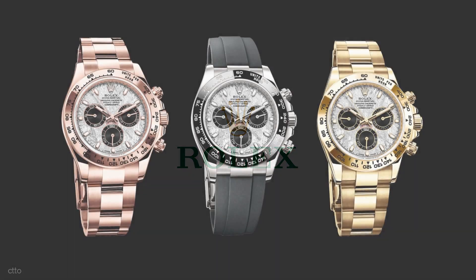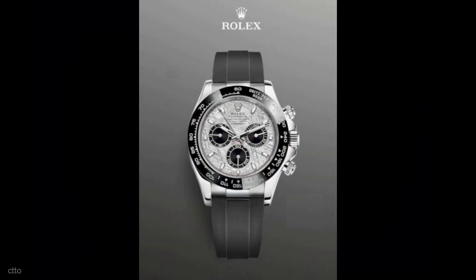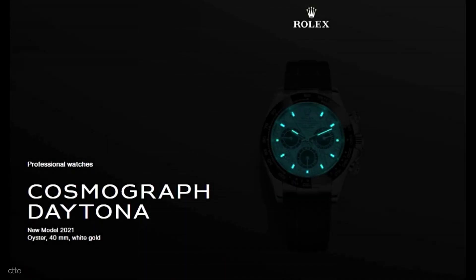The Crown debuts a trio of Oyster Perpetual Cosmograph Daytona watches with meteorite dials for the 2021 edition of Watches and Wonders. The 18K white gold version has a Cerachrom bezel and an Oysterflex band, while the Everose and yellow gold variants have a gold bracelet and bezel.